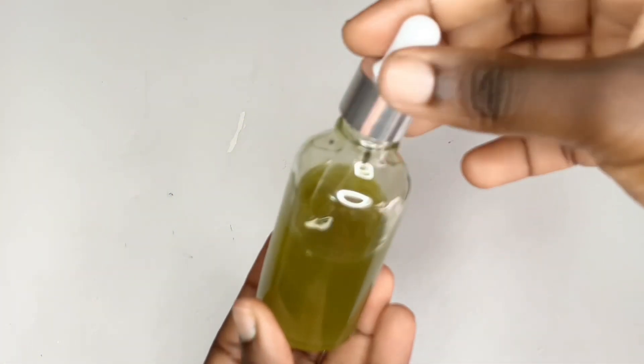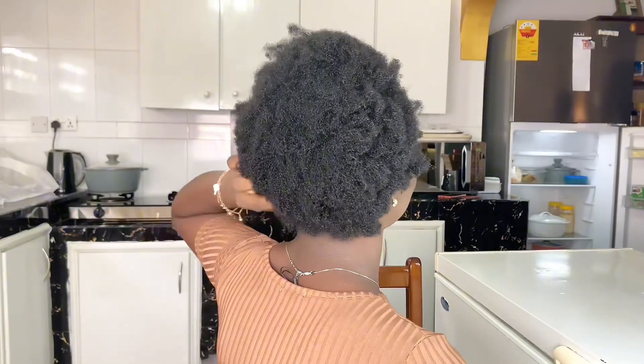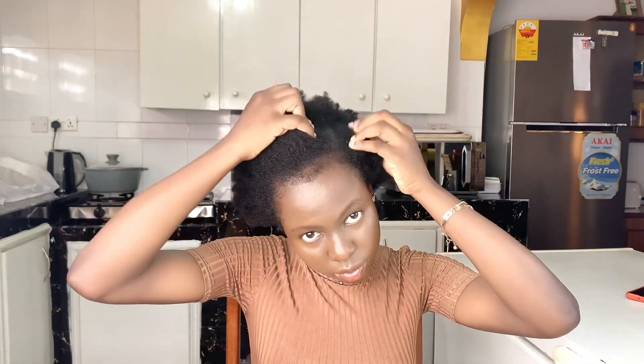Now let's go to the application process. This is my hair — you can see how thick and dense it has become. My natural hair is in its second year, and I cannot stress enough that natural ingredients really, really help promote hair growth. I really love the fact that I introduced herbs to my hair routine.